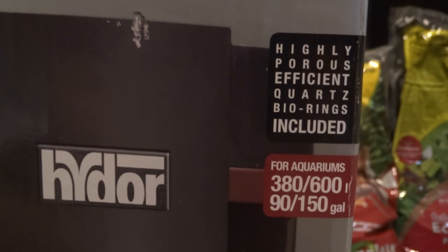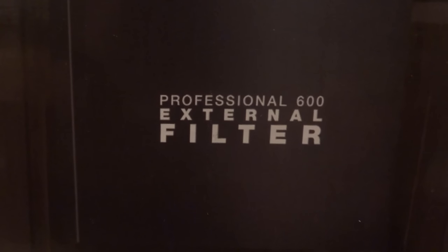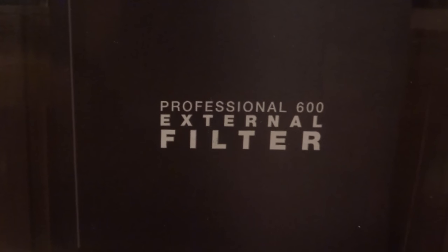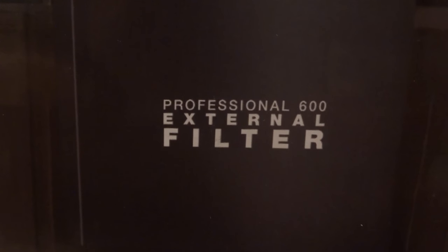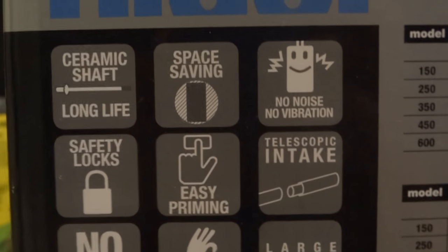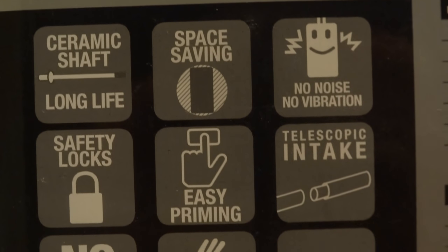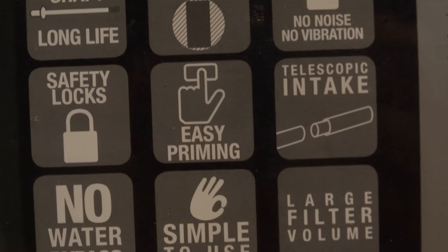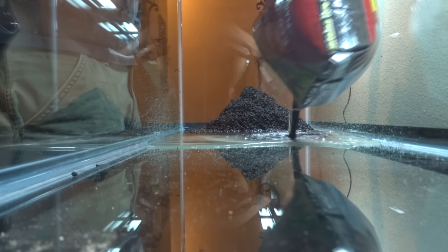Moving on, here's my canister filter by Hydor. I've never used Hydor before — I always used Marineland or Aqueon products — so I went outside the box for this tank. A lot of people were leaving good reviews on this canister filter on Amazon. One of the main things is that it's quiet and very easy to use, which is one of the main reasons I went with that filter.